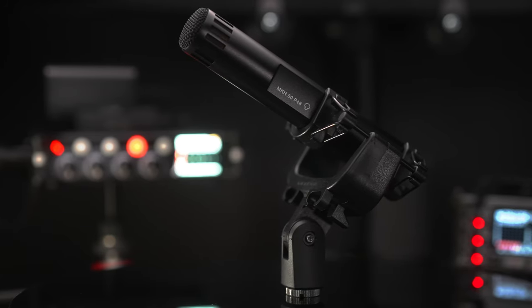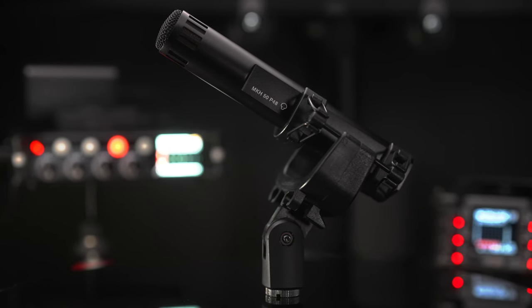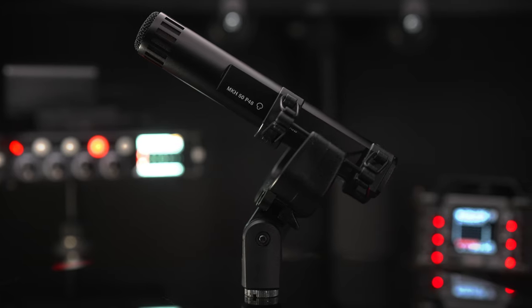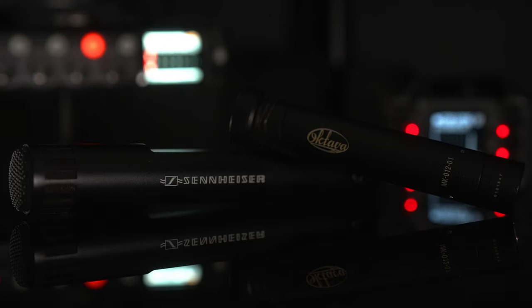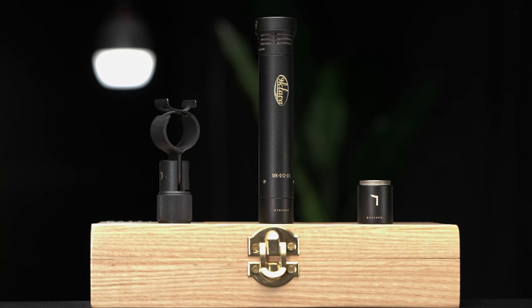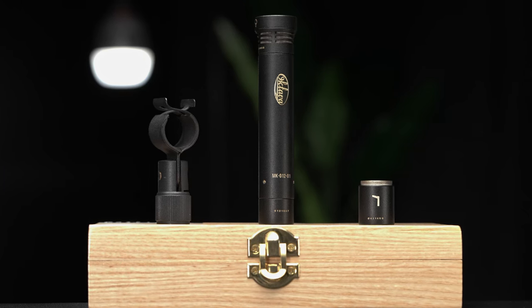For a lot of people, the MKH-50 is just too expensive, coming in at $1,200. So one question I get quite a bit is: are there any cheaper alternatives? One microphone I always think of is the Octava MK012-01. The particular model and kit we're talking about today from Octava is considered the Movie Set Kit — I've also heard it called the Filmmaker Kit.